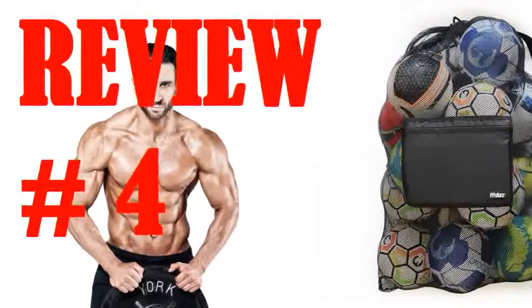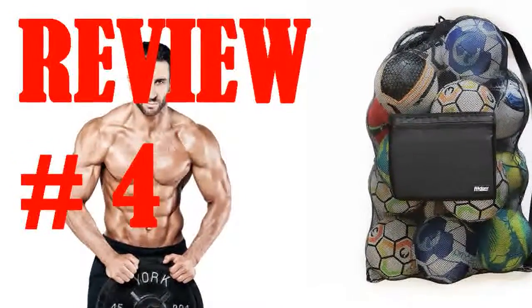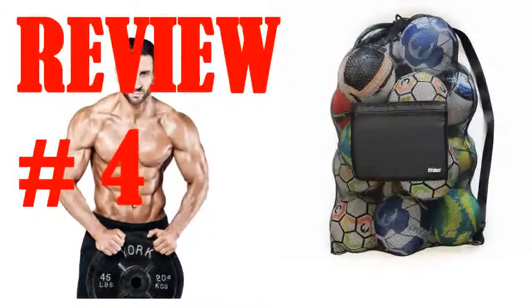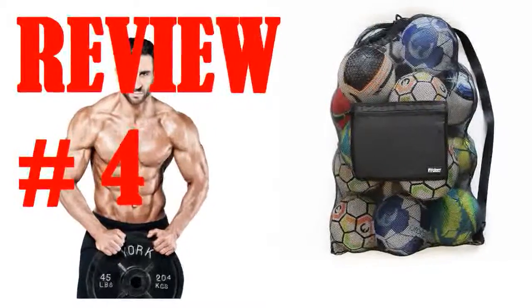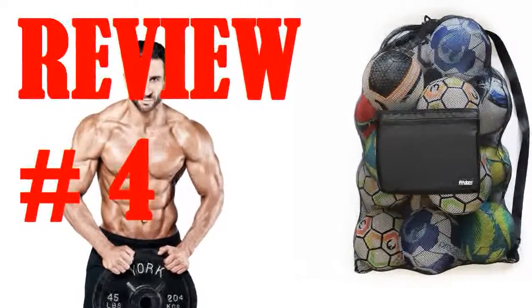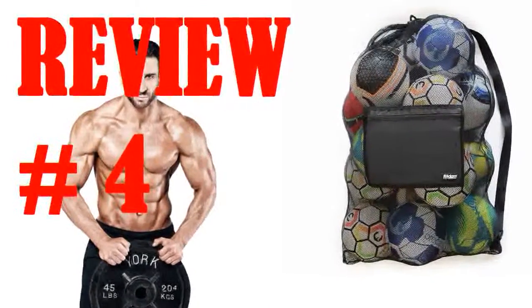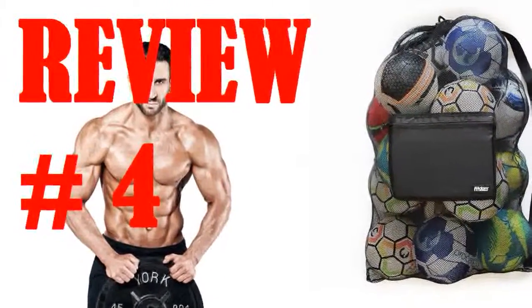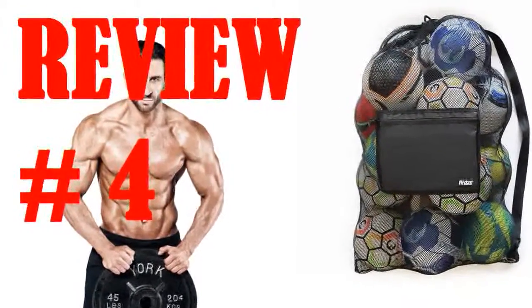While I was using the bag I became acquainted with the features: large drawstring opening with a slide lock, heavy duty mesh material that seems to stretch to fit odd-shaped contents, and a nylon zipper pocket that was a pleasant surprise — large enough to fit 13 lacrosse balls by itself. The shoulder strap is adjustable for large or small people and large or small loads. Probably the greatest feature of this bag is its value.